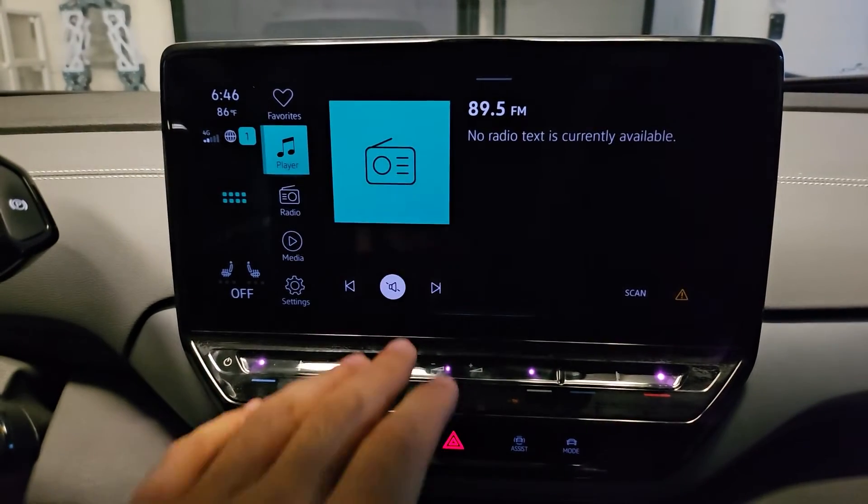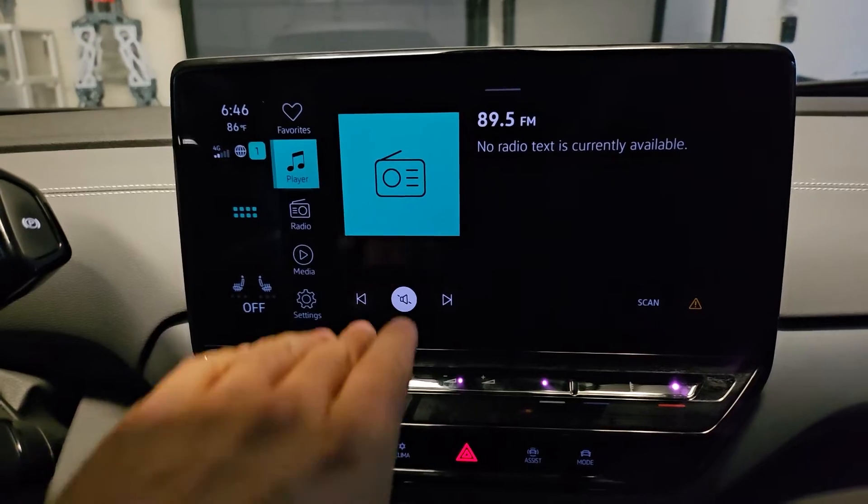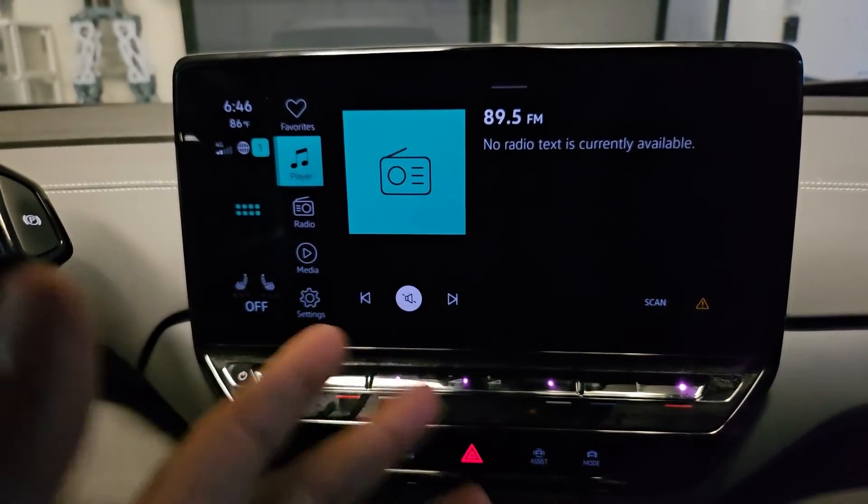Now on the radio and media, there's actually the sensor — the font favorites, player, radio — all that text will appear as you get closer. That's a sensor. Turn it off.